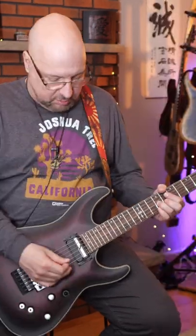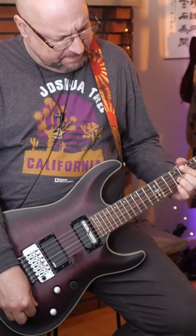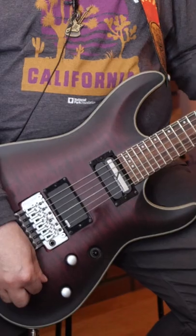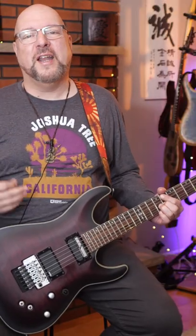In honor of the upcoming fourth season of Stranger Things, I'm going to show you four strange things that you may never have seen on a guitar. Number one: a guitar that holds a note forever. Pretty cool, huh? I've got a review of it on my channel if you want to check it out.